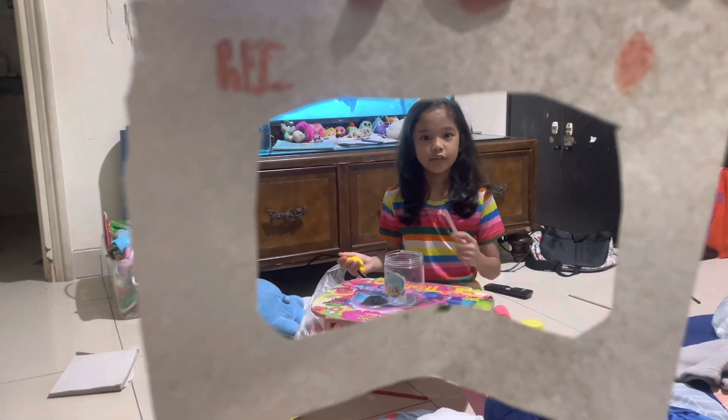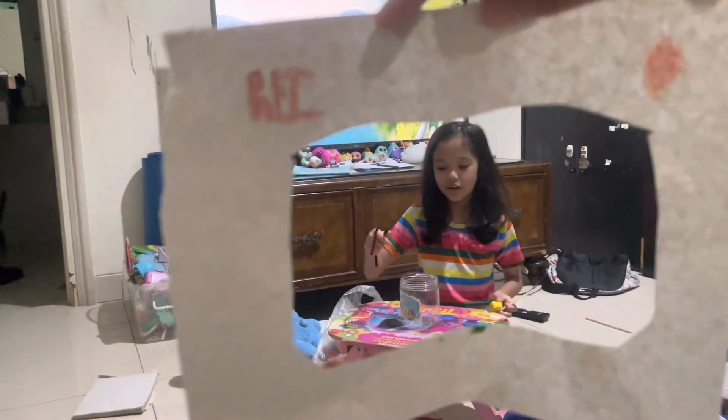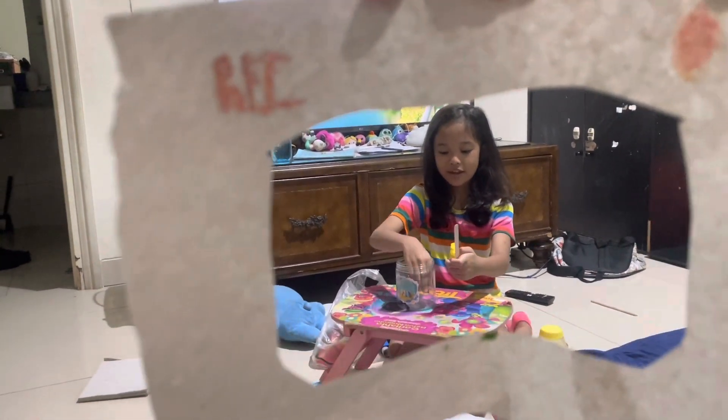Hello guys, today I'm going to show you how to make a cute pet. First you need some string and put it inside just like this. Wait, there you go.